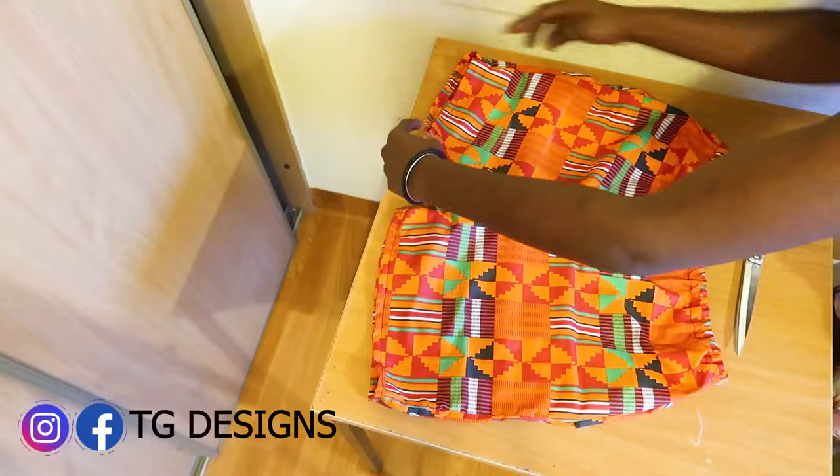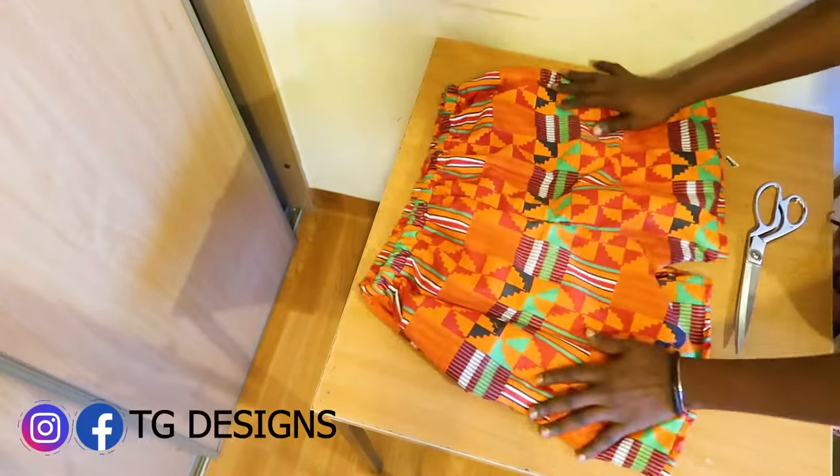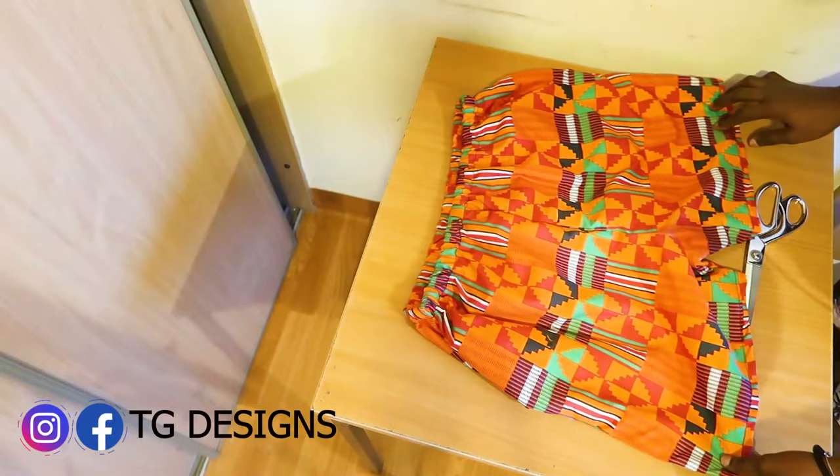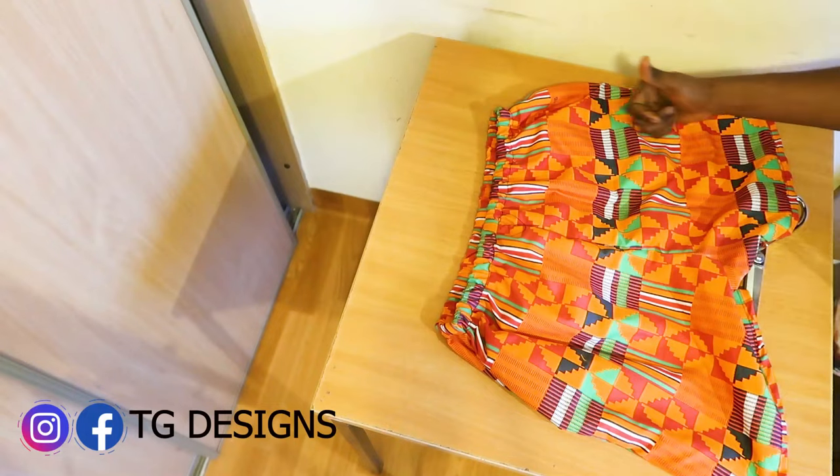I'm going to pair these shorts with a t-shirt and show you the finished result. Thank you so much for watching — don't forget to drop your questions in the comment section and give this video a thumbs up.